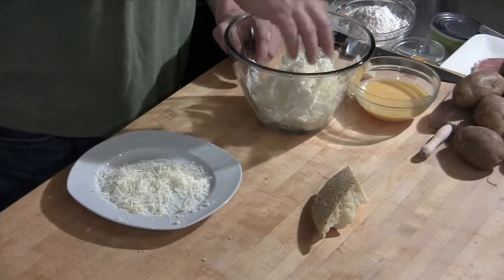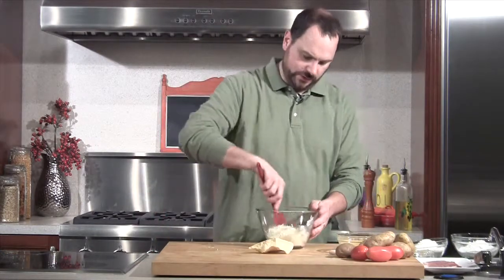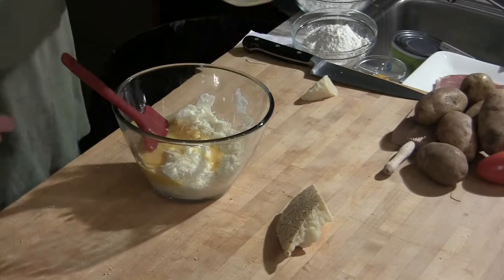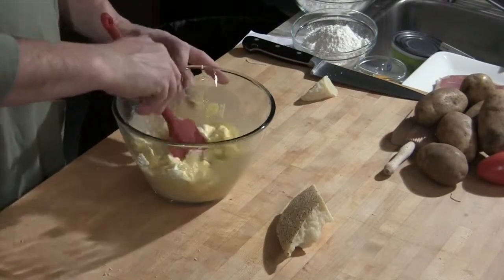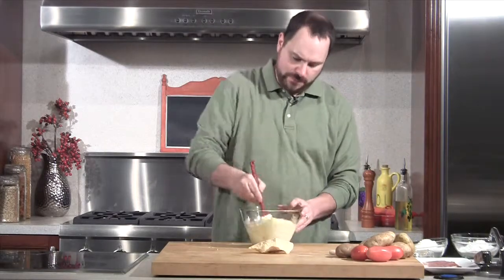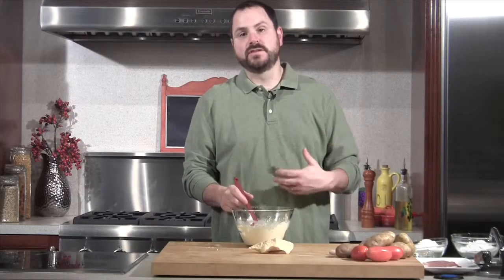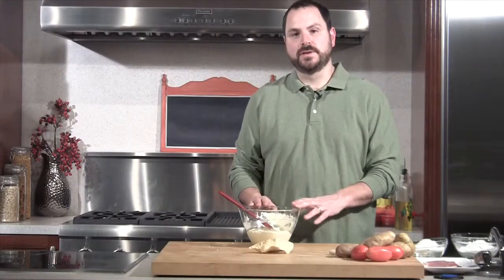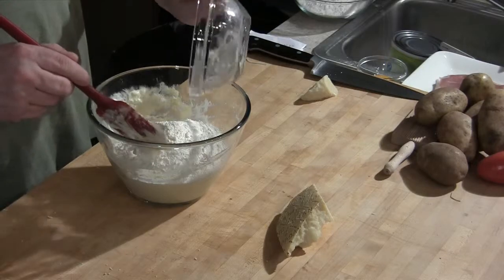I'm going to put the grana padano right in with the ricotta. I have two eggs that have been beaten up — I'm going to pour those right in there and combine it a little bit. So far nothing too complicated. Now once I add my flour, as soon as we start mixing it we're going to start developing gluten. We are going to develop some gluten — it has to get mixed and kneaded a little bit — but we don't want to over-mix it, because we'll lose that soft pillowy texture we're looking for. I have about a cup and a quarter of flour and I'll add about a cup to start.